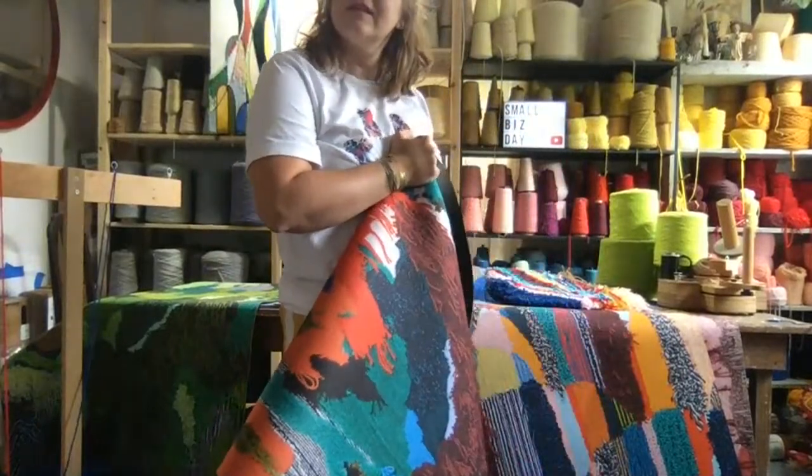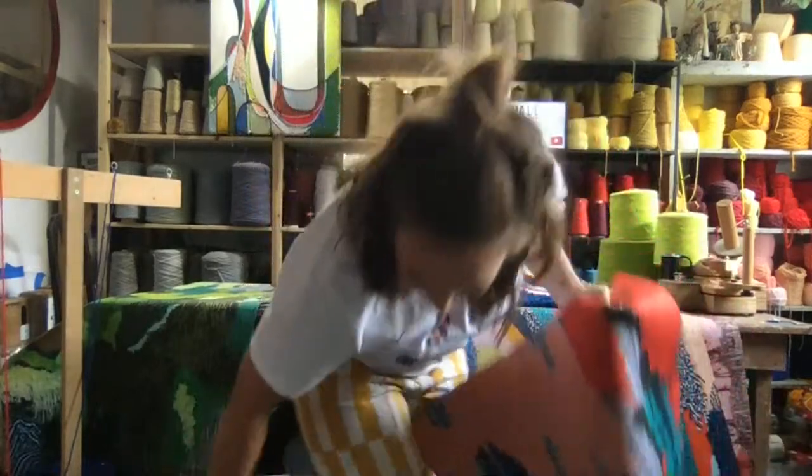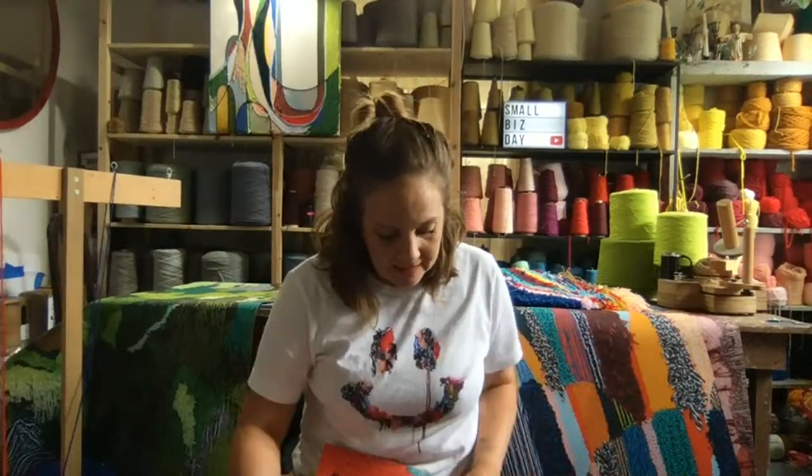Somebody is asking: where did I get the idea to digitally print them? I'm fascinated with combining hand techniques with digital technology. I knew this printing process existed and had actually made a similar product in the past using that technique. Once I started tufting, I just felt it would translate so well.